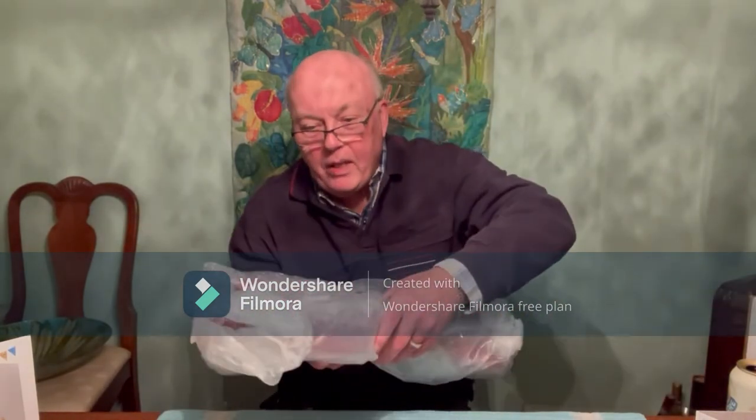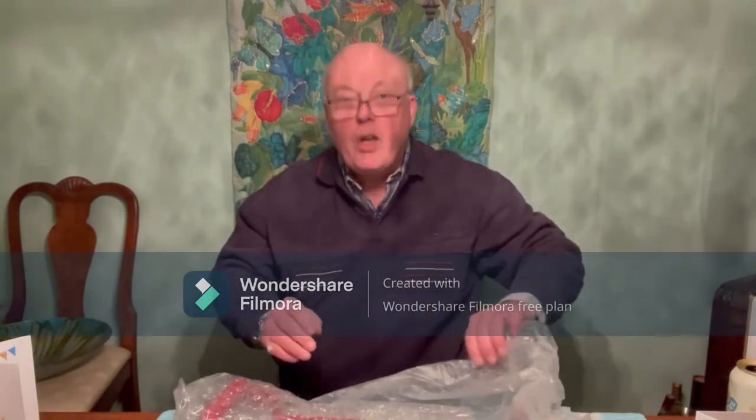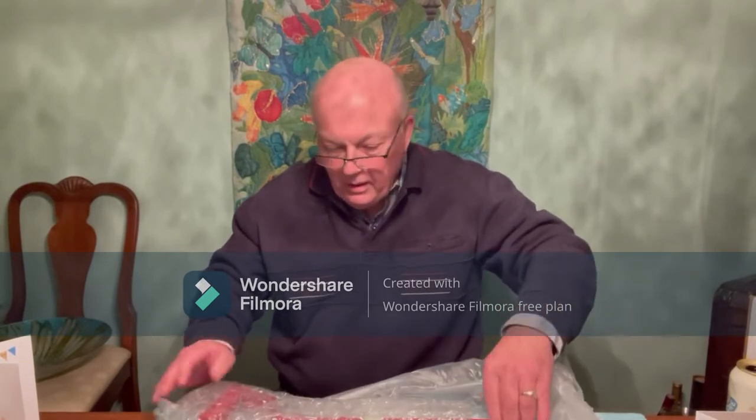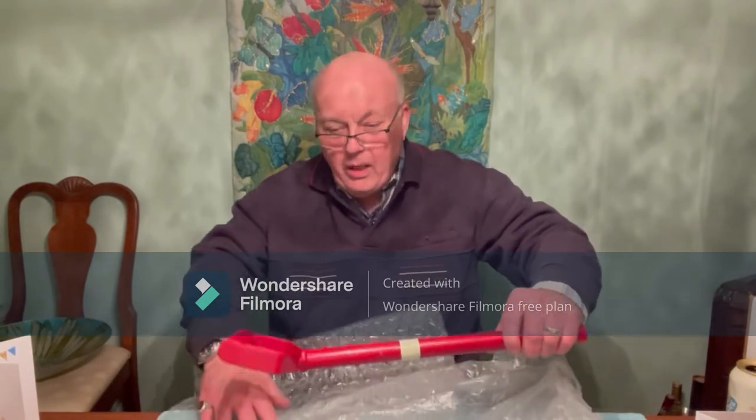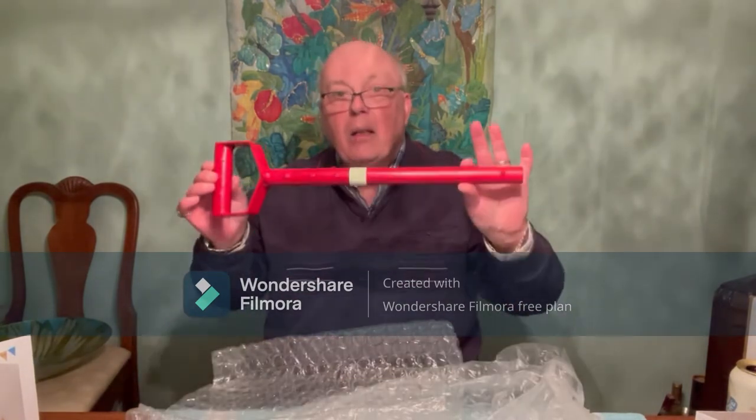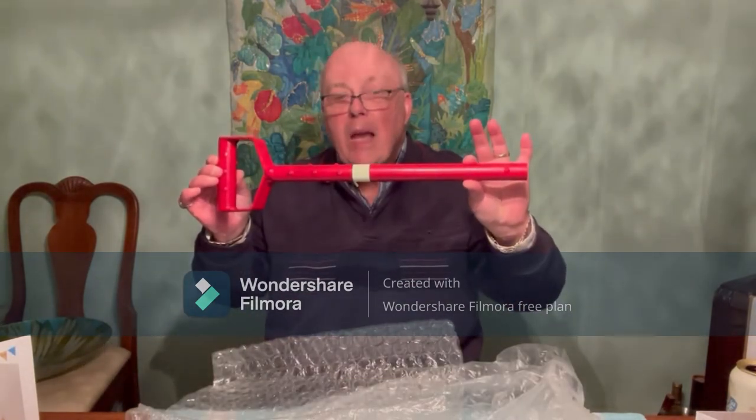So this particular digging shovel is called Excalibur and it's really quite magic. And it's also in Digging Canuck Red.